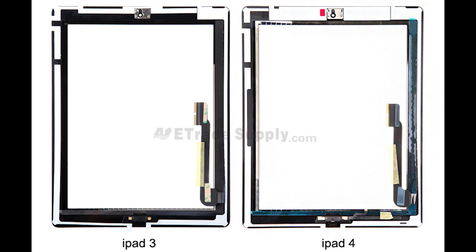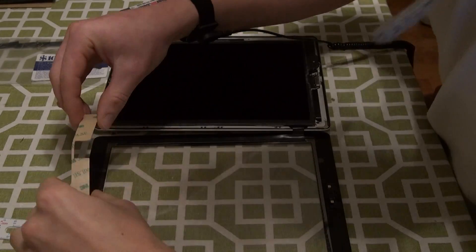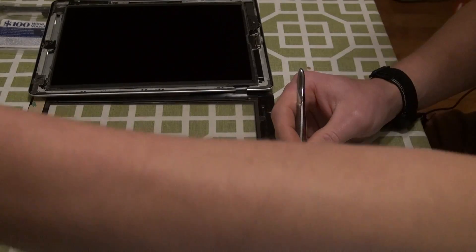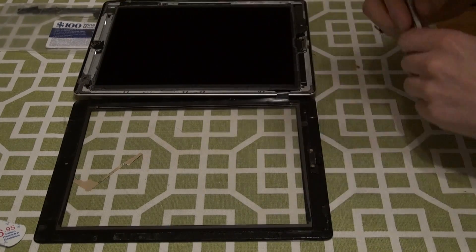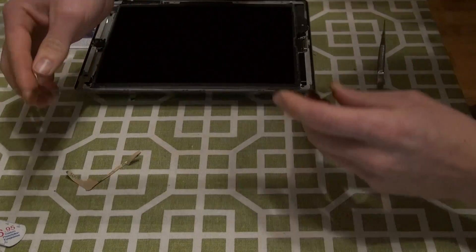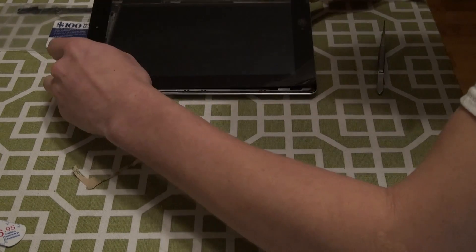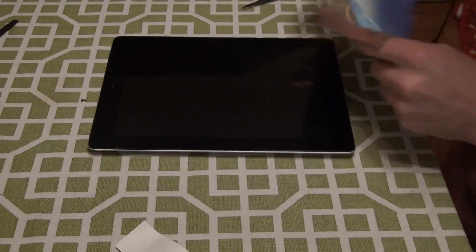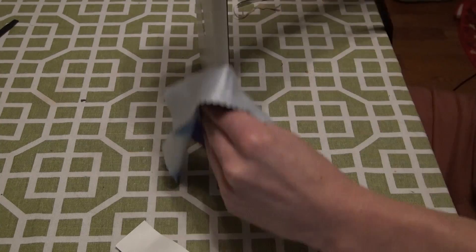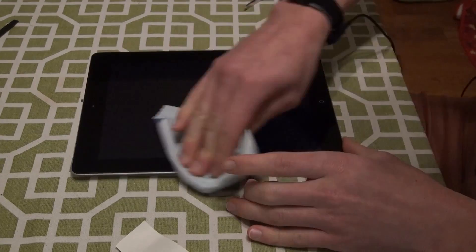Next, we will have to add new sticky tape to the digitizer. The picture you've just seen shows the orientation for these strips, depending on if you have an iPad 3 or 4. You want to stick the strips onto the digitizer and then pull off the sticky tabs. Clean the screens and then flip the digitizer over onto the LCD. Use a soft cloth to push down on the digitizer all the way around to make sure that the sticky strips are adhered. And you're done.